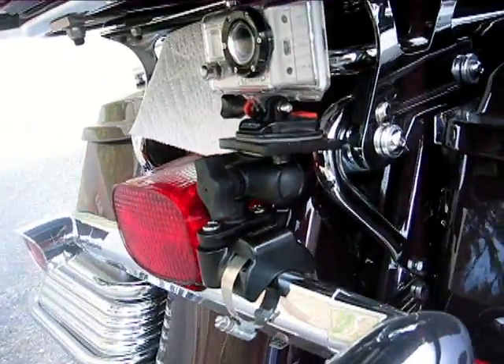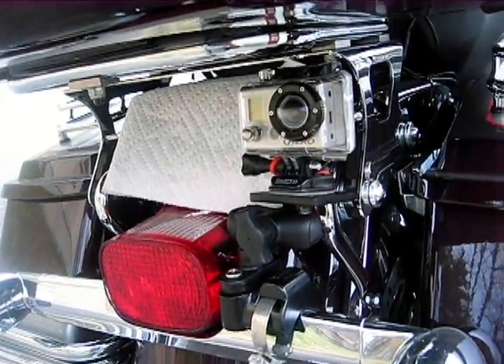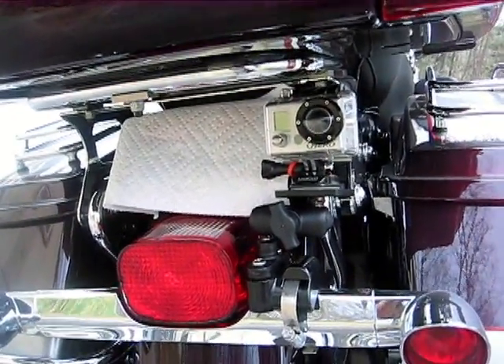One thing nice about the GoPro — the motorsports one — you get a suction clamp mount. You can actually suction clamp it to anything. It's good for like 180 miles an hour or some foolish thing — that's kind of neat. Basically any place you can clamp, you can clamp it too.